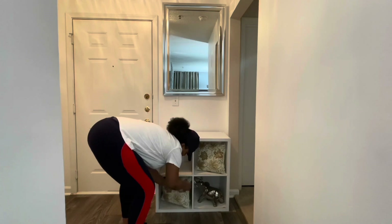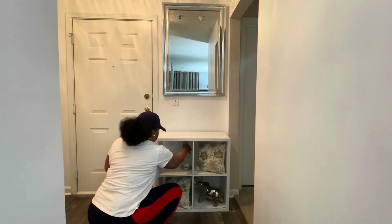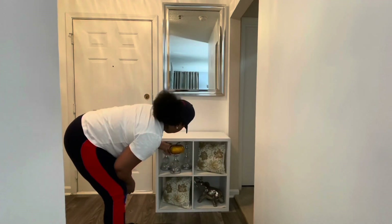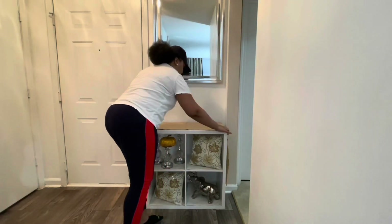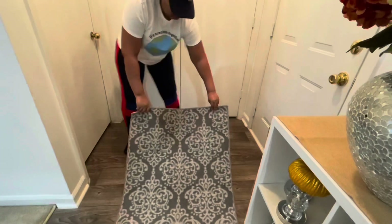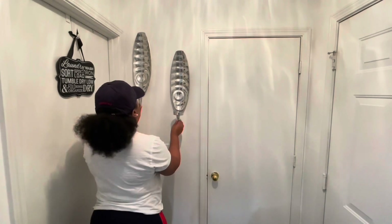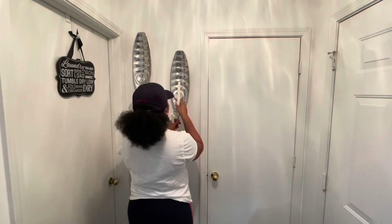I added some pillows and just pulled out some things — some candle holders — and the elephant that you see at the bottom. Somebody had pointed out that he was turned the wrong way, which he was, but I wasn't thinking — I was just trying to get it done. And that's about it.